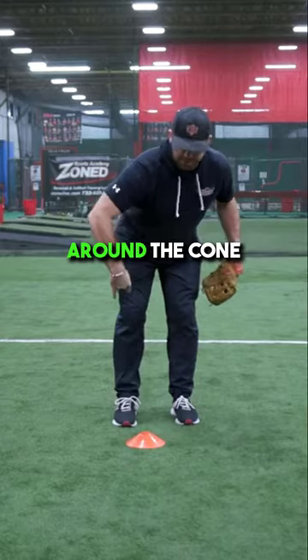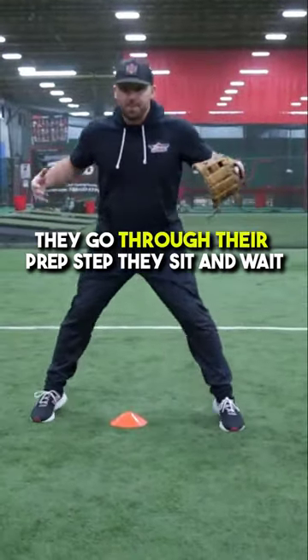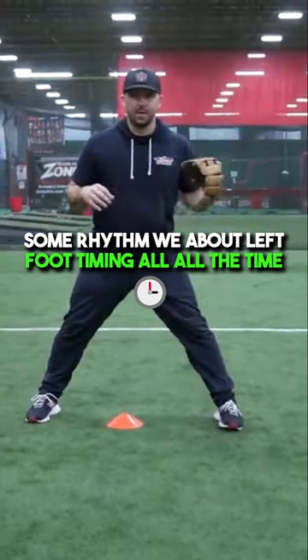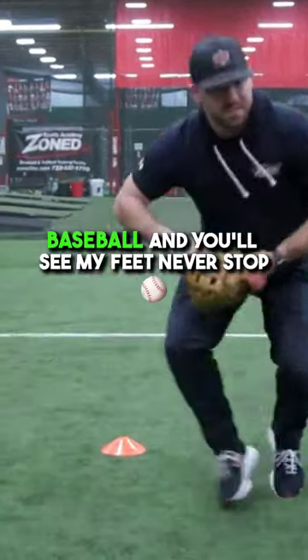My job is to keep working around the cone so that once I hit, my right foot's going to hit, my left foot's going to hit, and my feet are going to be moving towards first base. You see kids go through their prep step, they sit and wait, as opposed to creating some rhythm. We talk about left foot timing all the time — what that means is as I field it, my left foot's rolling into the ground as I'm fielding the baseball, and you'll see my feet never stop.